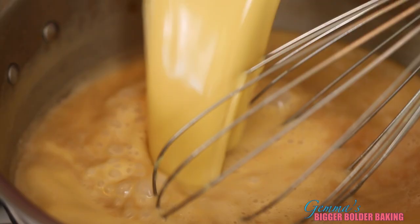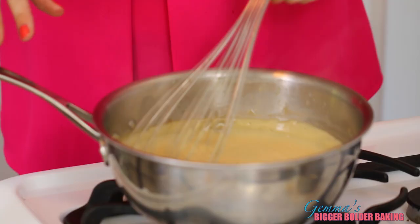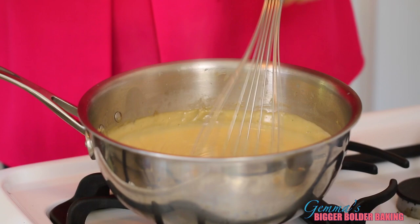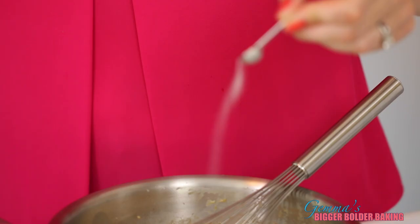Pour that mix into your butterscotch. Once your eggs and cornflour go in, stand by and keep on mixing it — it's going to thicken really fast. You see it starting to thicken? That's all the eggs and the cornflour going to work. Now you just want to thicken it a little bit more. This takes around two to three minutes of cooking. At this stage, you add in your vanilla extract and your salt.